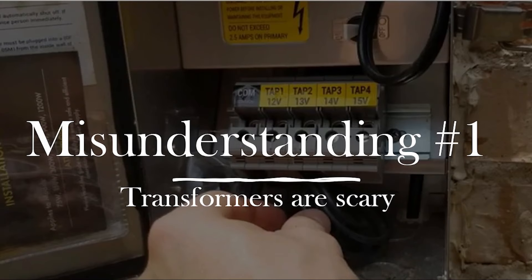The first misunderstanding is something that I get all of the time. People are scared of a transformer because they worry: what if it burns down my house if I mess up the wiring, make a mistake, and it's all my fault? That is the number one thing — that transformers are scary.